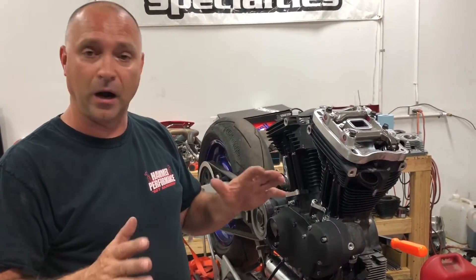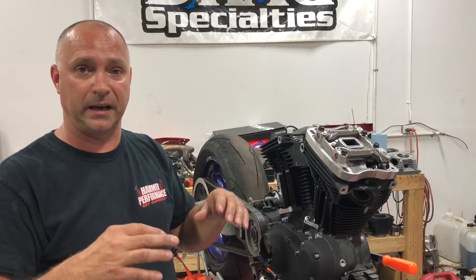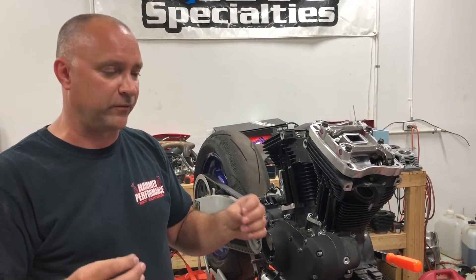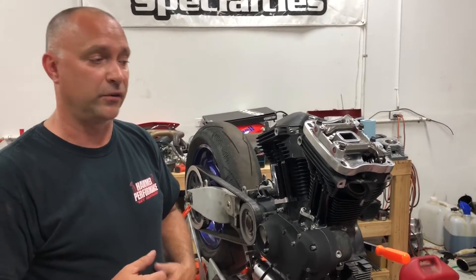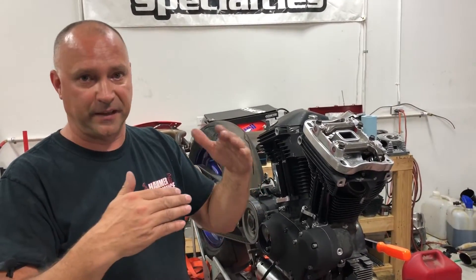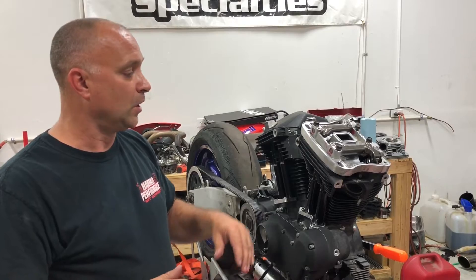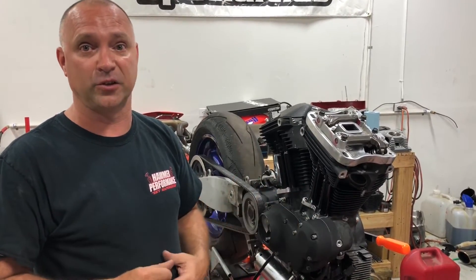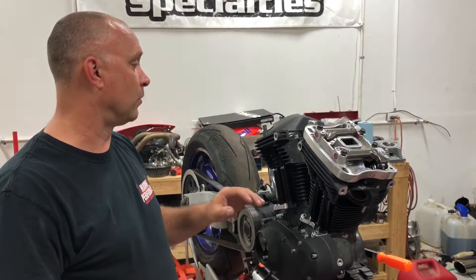We're right around the 100 thou mark — sitting about 14 thou short on this one. I'm okay with that; I think we're fine. If we wanted, we could look for a different push rod length, but we have multiple lengths and the increments between them can be 20 to 30 thou, so being 14 thou one way or another — we're good to go. Being 14 thou on the short side from a 100 thou center point is pretty good when we're dealing with a 50 thou fluctuation range either way.